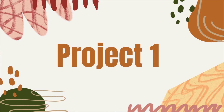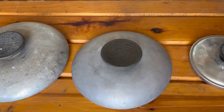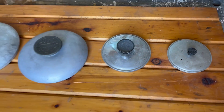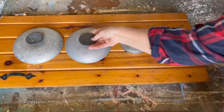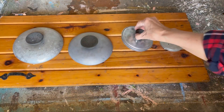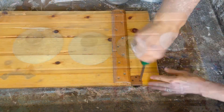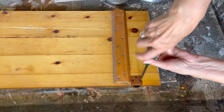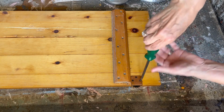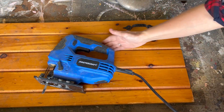The first project: we are going to upcycle these pot lids. If you've been following along for a while, you saw I did a really big yard sale haul and I found a bunch of random pot lids. I had an idea of how I wanted to upcycle them. I have four pot lids, all different sizes, and I'm going to incorporate them into this old wooden pine cabinet door.